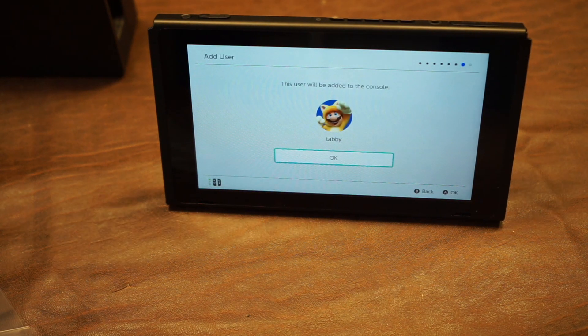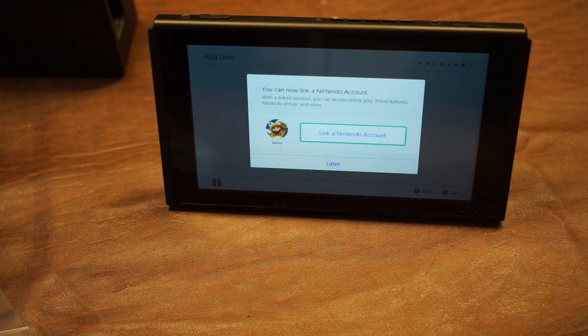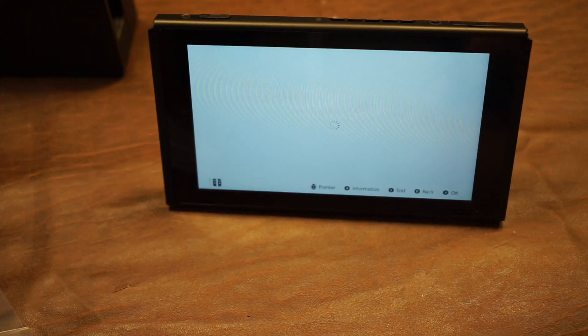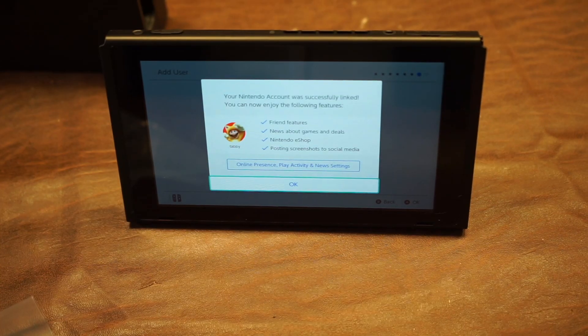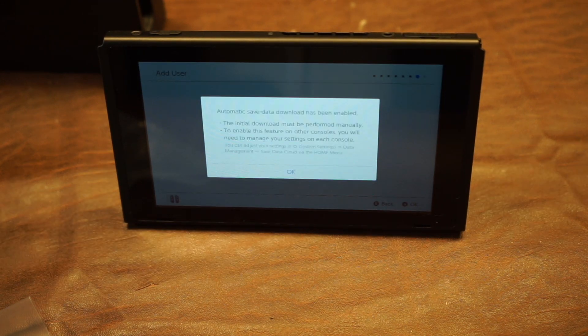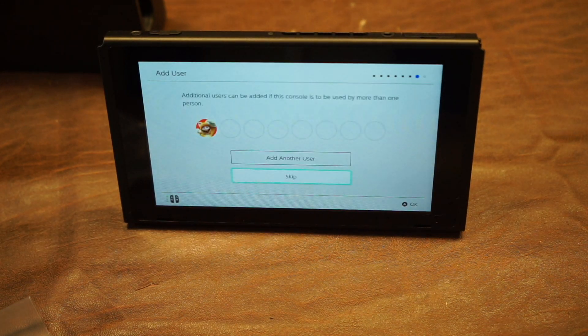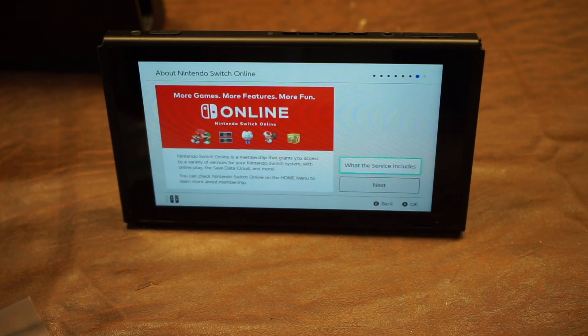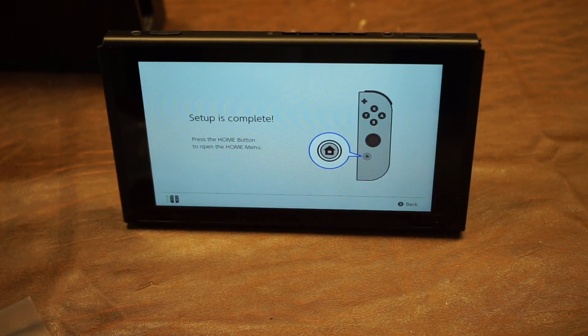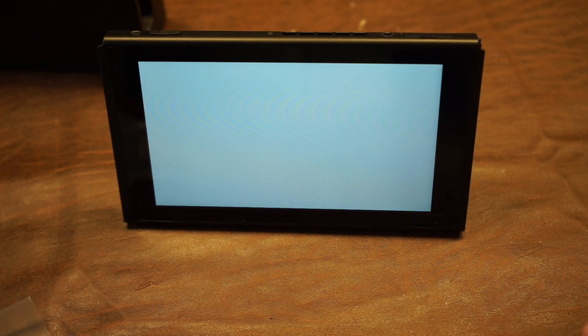I'm just gonna make mine 'tabby.' Now we can link our Nintendo account — I'm gonna link my Nintendo account and I'll be back after I do so. After we do that, it shows us that we've added one. We can enable automatic save data. It'll ask us to add another user, show us about Nintendo Online, and then ask us about parental controls. And now we're done with setup.